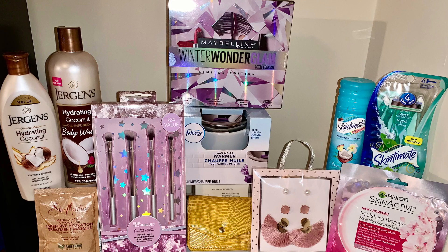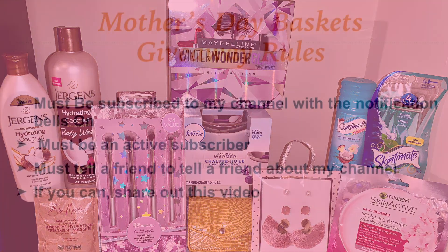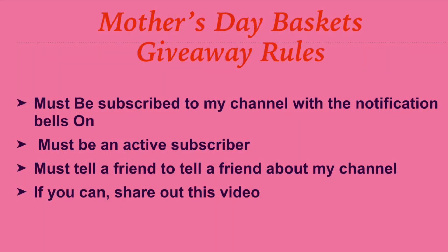How do you enter to win, you ask? You must be subscribed to my channel, you must have the notification bells on, you must be an active subscriber, and you must tell a friend to tell a friend to tell another friend. And if you can, share me out.